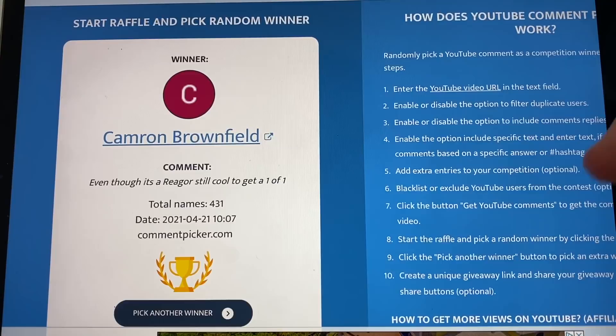That's going to be Cameron Brownfield. He said 'even though it's a reiger, still cool to get a one-of-one.' So he actually did not choose a card. If this is you, be sure to reach out on Instagram or email, let me know which card you want, and please send your address and I'll get that shipped out.